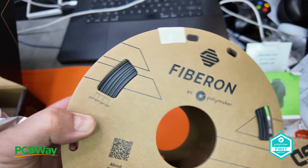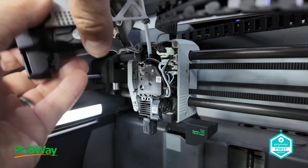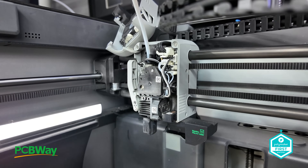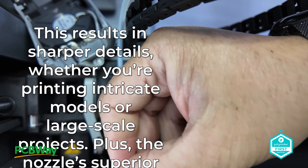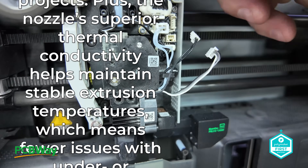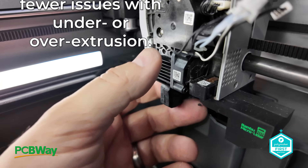Let's talk about print quality. Precision is the name of the game with this hot end. The Diamond Core ensures a smoother extrusion surface, which leads to better consistency and cleaner layer lines, resulting in sharper details whether you're printing intricate models or larger scale projects. Plus the nozzle's superior thermal conductivity helps maintain stable extrusion temperatures, meaning fewer issues with under and over extrusion.